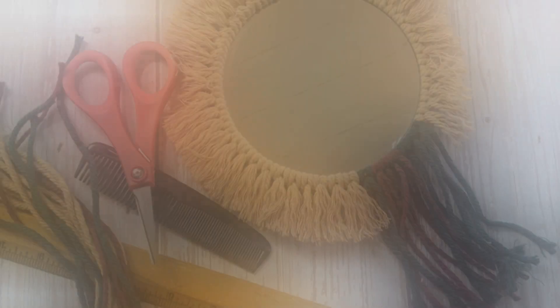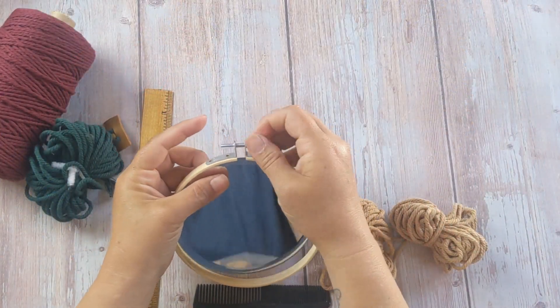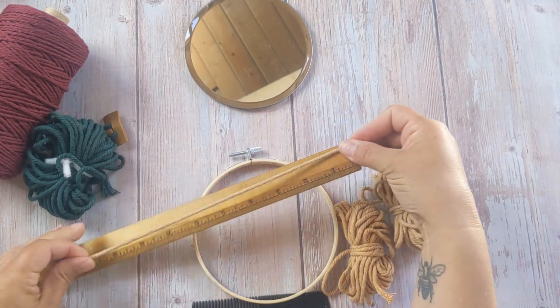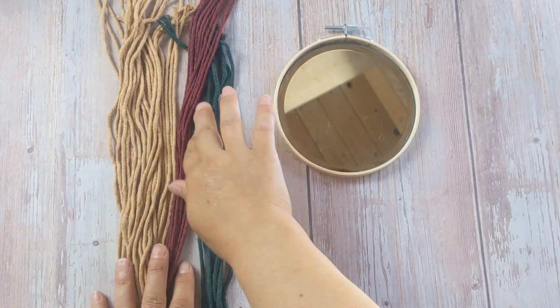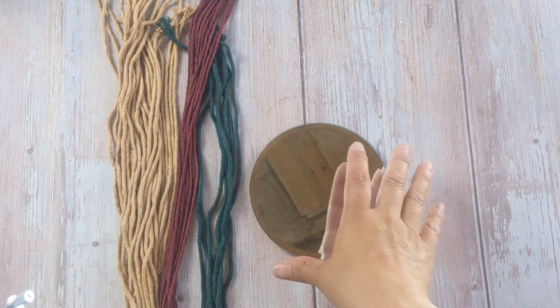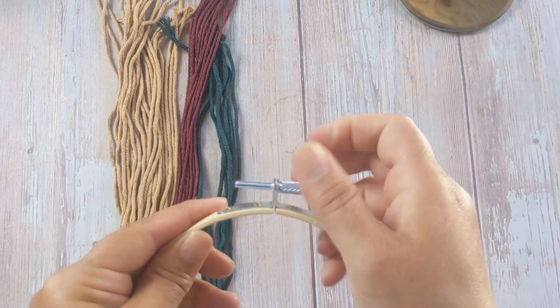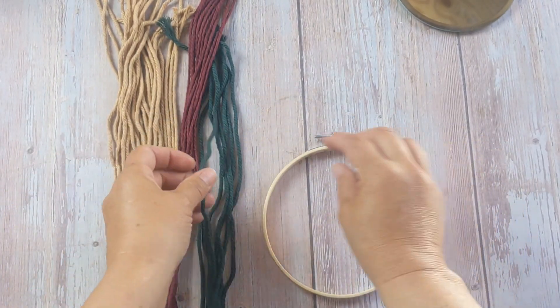I'm gonna send one of my followers who comments a little craft care package that includes this thing. Before we begin, we're gonna start out with the materials that we need. You'll need a 5 inch embroidery hoop, a 5 inch mirror, and about 50 pieces of macrame cord that are roughly 9 inches long a piece. You can use any colors you like but I'm going for a cottagecore forestry kind of vibe. You actually don't need the inside of your embroidery hoop so you can use that for a different project, but the outside we're gonna open just a little bit — that'll make it a lot easier.